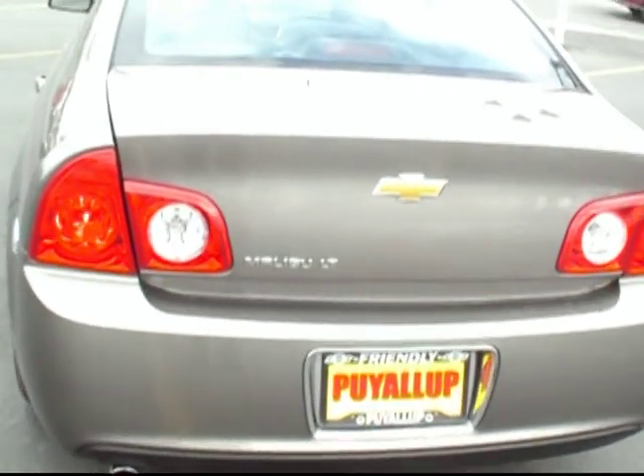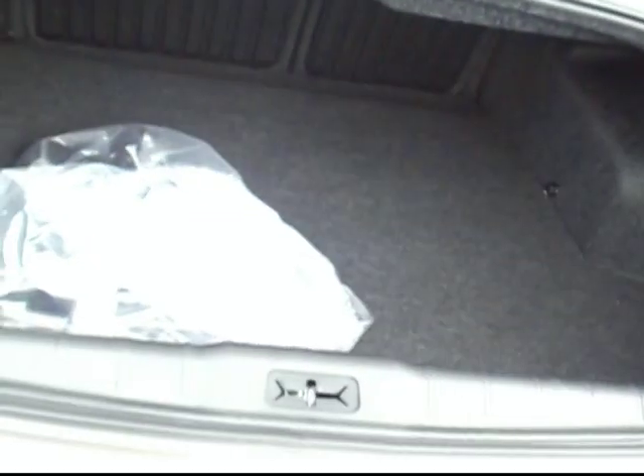Another nice option we have is the power open rear hatch from the remote. The beauty of a nice 4-door sedan is that you do have very nice trunk space as well. And as you can see, that rear seat is a split seat so you can fold that down and accommodate some even larger cargo if you need it.